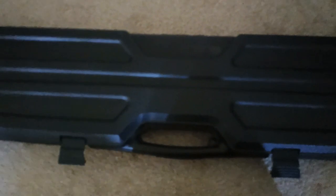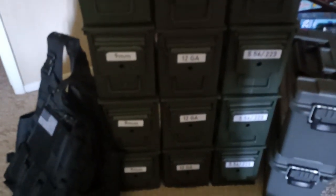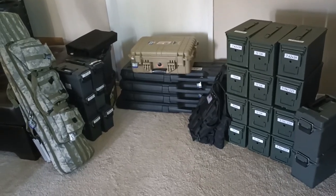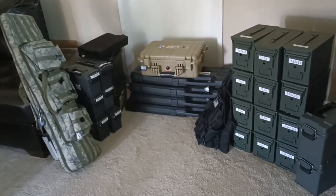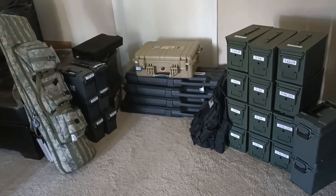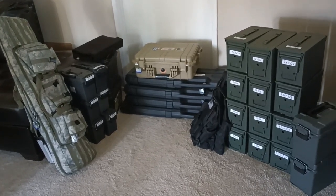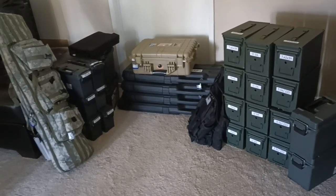There it is — I'm gonna put everything away. Thanks again for watching. To note, as of the making of this video today is June 18th, a Saturday, and I may not be able to make any guns and ammo videos until mid-August. Just to let you know. Thanks again for watching — like, share, and subscribe.